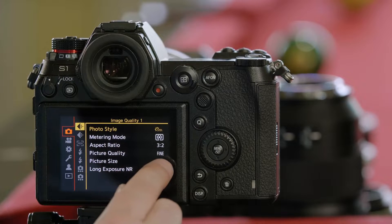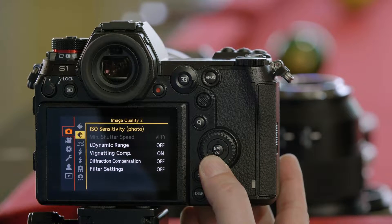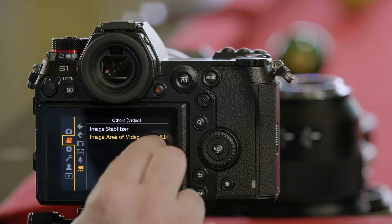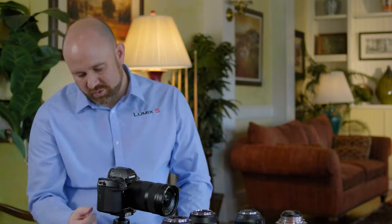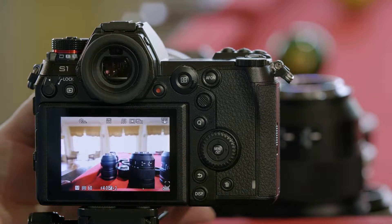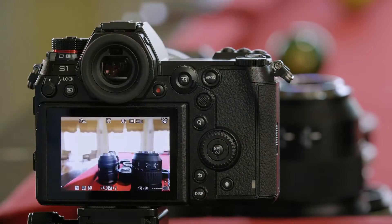You can see that it's using all 24 megapixels of the sensor in photo, and in video mode it's the full sensor area. It's also important to note that the image stabilization in the body is working, and as you zoom the lens, this information that's communicated helps to optimize the stabilization system.